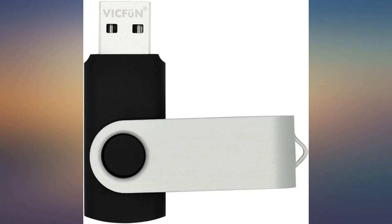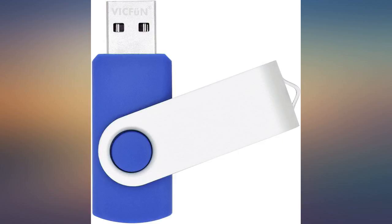I bought it to hold my schoolwork on. Each color is used for a different class. Great storage.